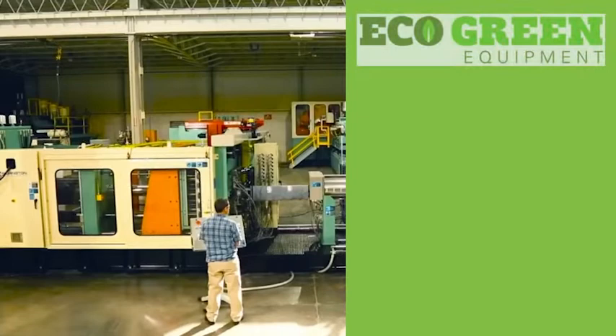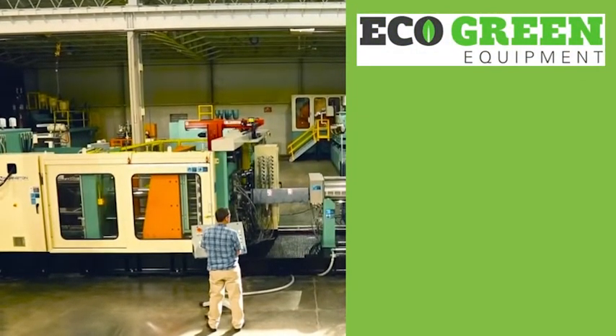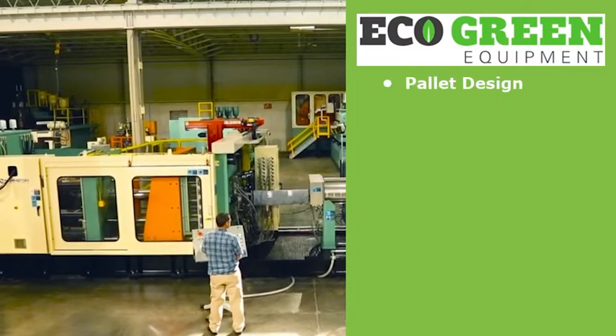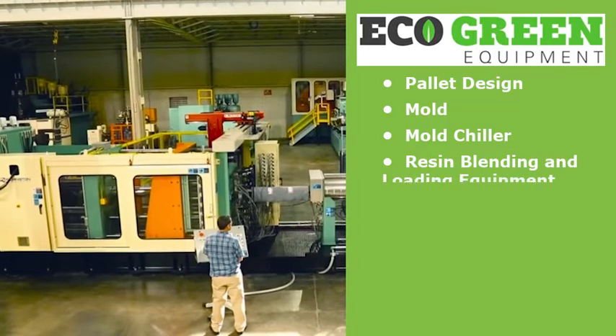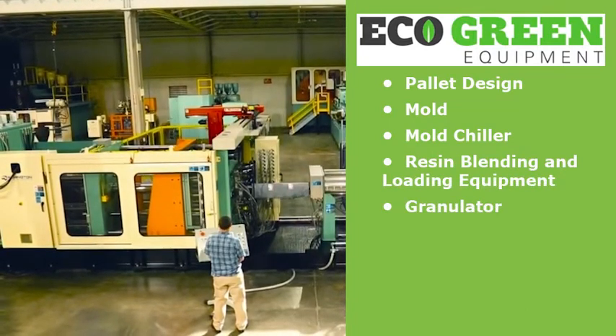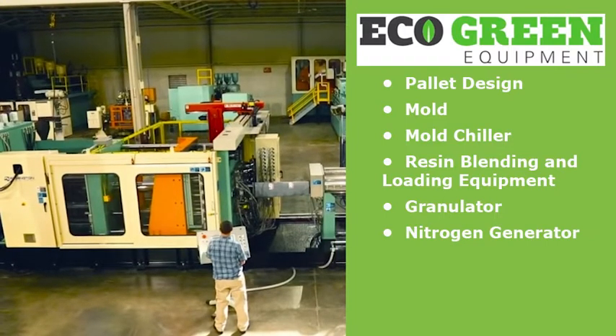The ECOGREEN Equipment's Ecopallet Moulding System includes pallet design, mold, mold chiller, resin blending and loading equipment, granulator, and a nitrogen generator for foaming the plastic to lower its density and cost.